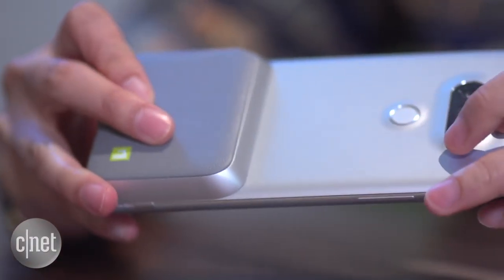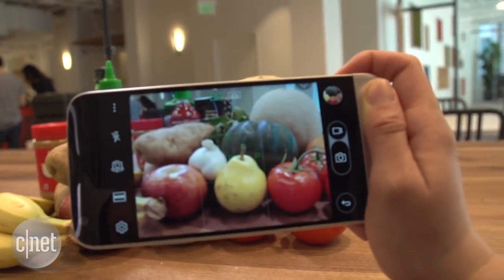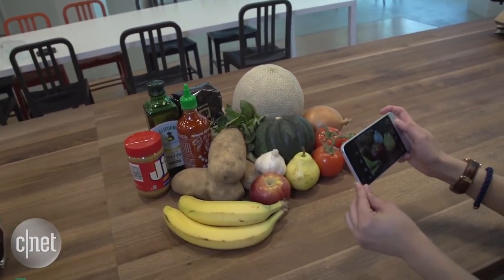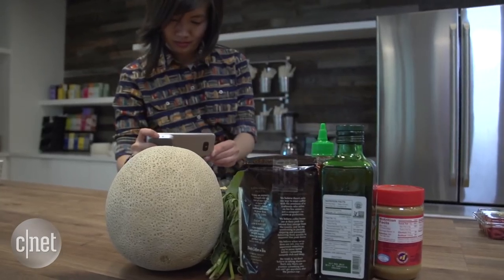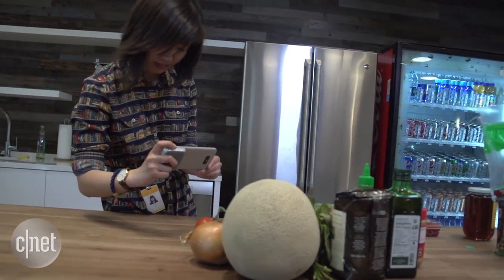The Cam Plus does add bulk to the phone, so you wouldn't keep it on your G5 all day. But it makes it easier and more comfortable to hold while you're out taking photos. The tactile buttons are also reminiscent of your typical point and shoot, though I found the toggle button too small to use comfortably, so I ended up just launching the camera from the touch screen anyway.